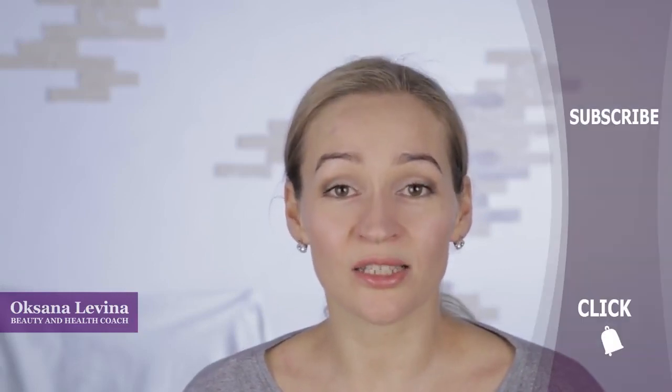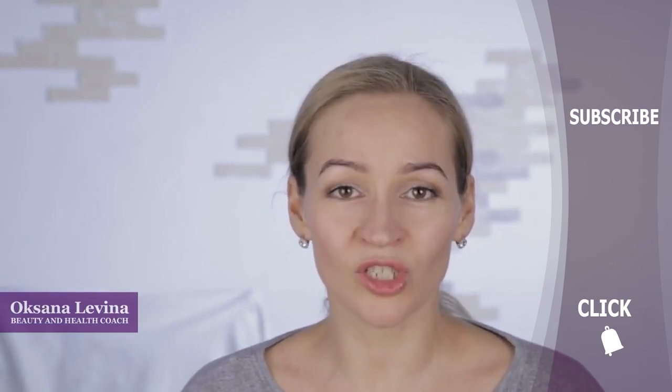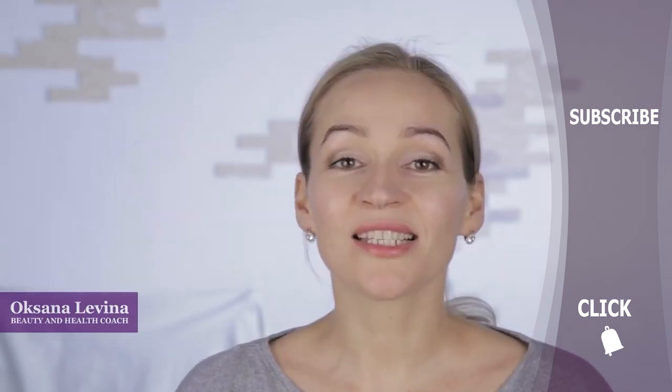This type of massage for face shape correction you can do 3 times a week as a course of 10 repetitions in total. Or you can do the full vacuum massage once a week. You can find parts 1 and 2 in my previous videos.